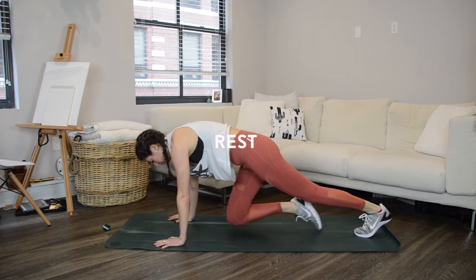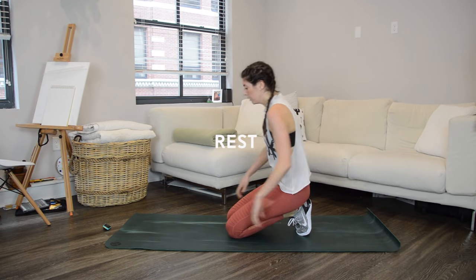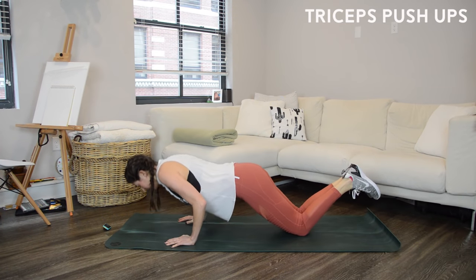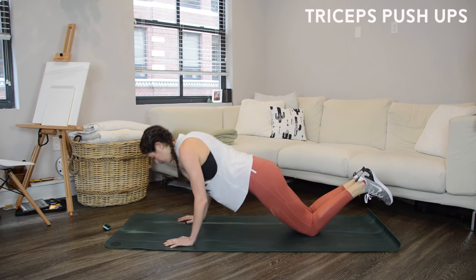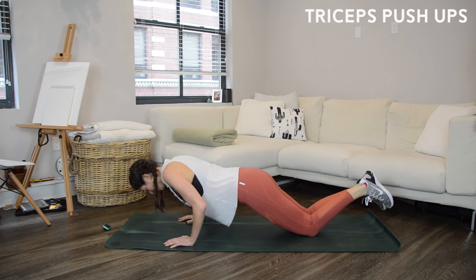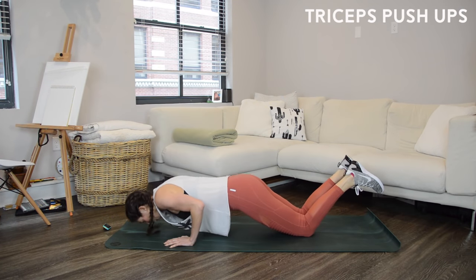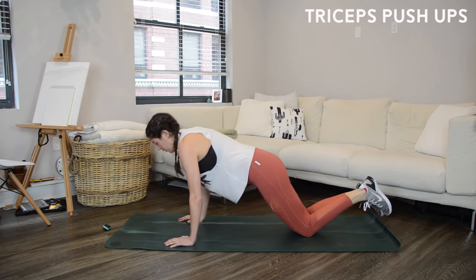We're at the halfway point — just going to go through those four exercises one more time. Get into that push-up position; if you have the upper body strength, do them from your feet. I tend to do them slowly from my feet, so I'm doing them modified from my knees. Your goal is to get as many reps in as possible, but don't lose connection to the core — knit those ribs together, abs in tight, don't let the low back sag down.